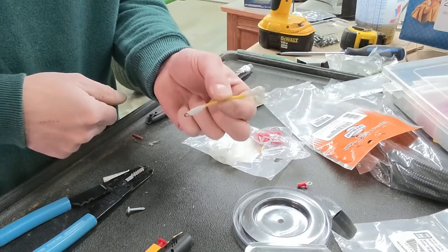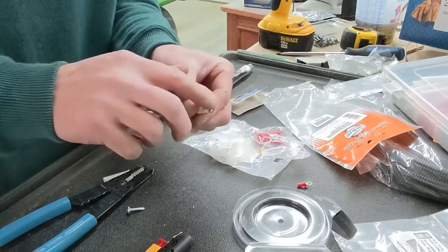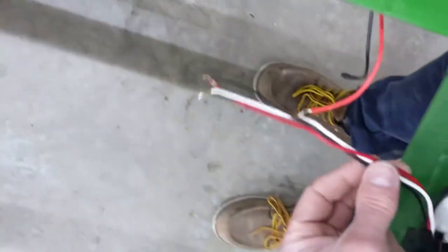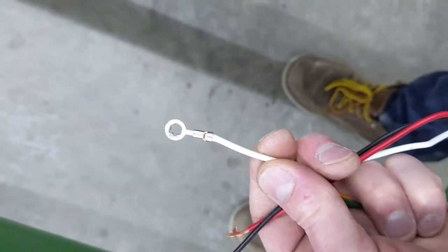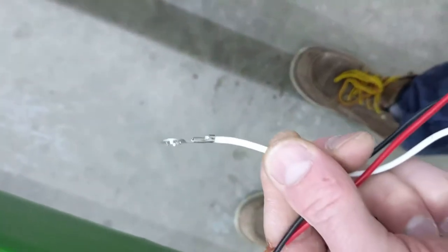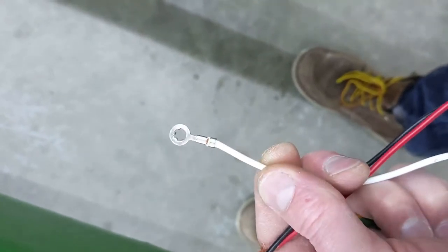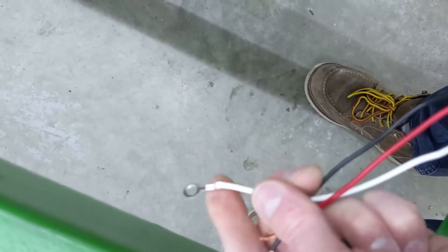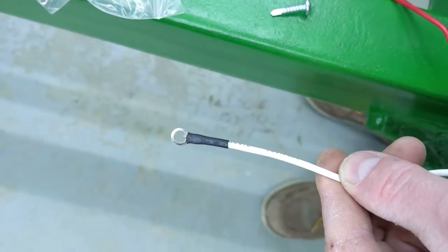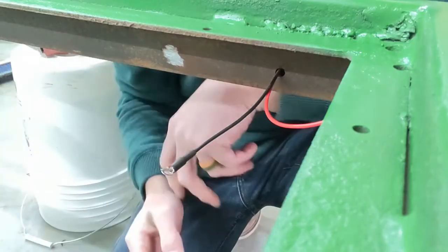We're going to do that to all the lights that are missing the eyelet to screw them in. Looking at the connections for my tail lights — they came with a ring connector on the ground but no heat shrink on it, so I'm going to cut those off and redo them just like I showed you.